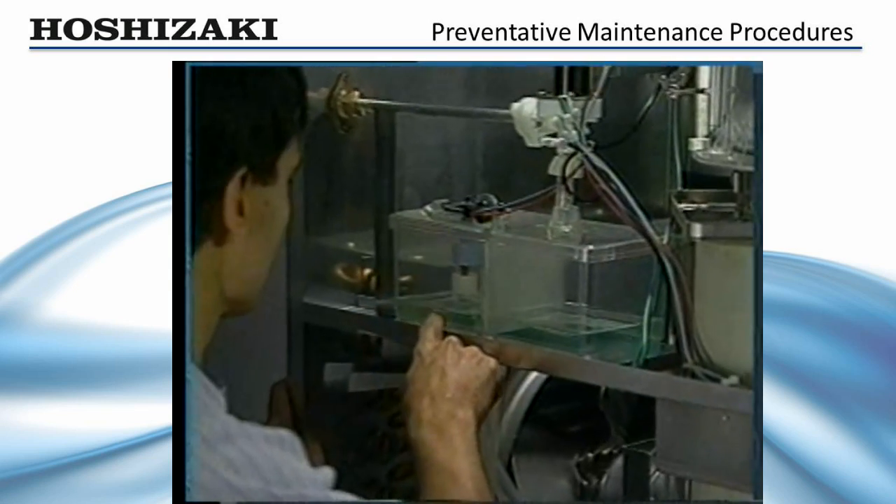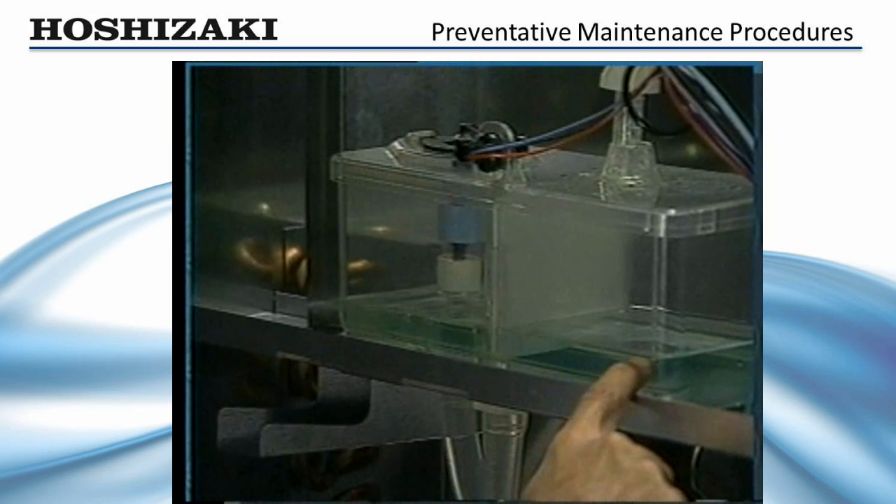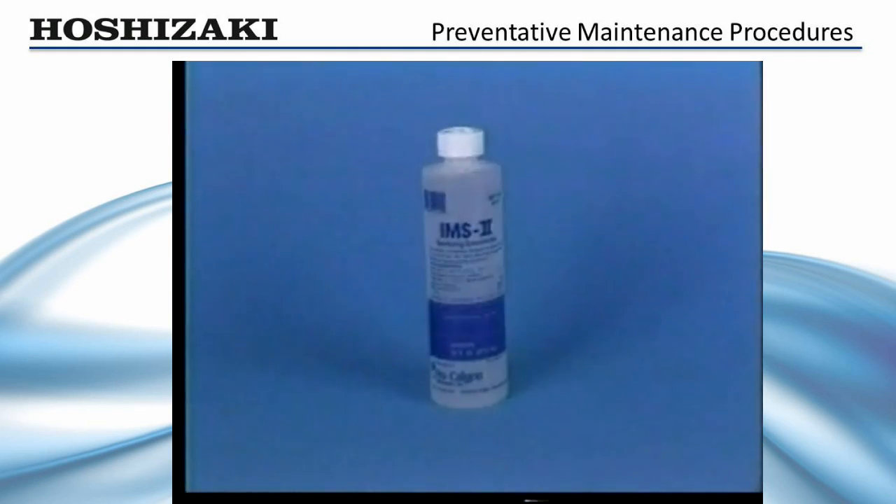Inspect the reservoir. If the reservoir is clean, the evaporator is clean. If not, repeat the entire cleaning process. When you are sure the system is clean, turn on the water supply and flush the system thoroughly with fresh water.